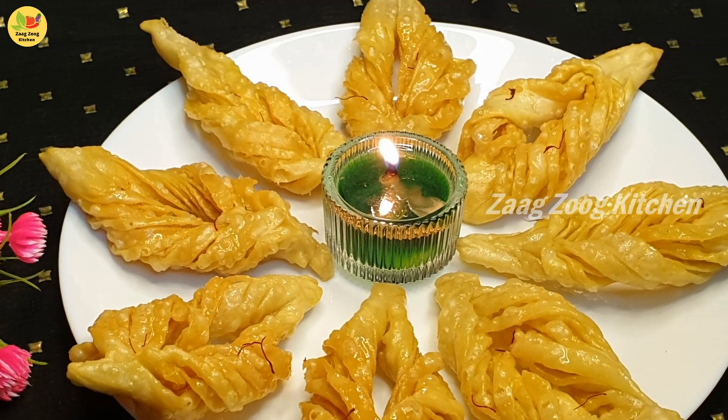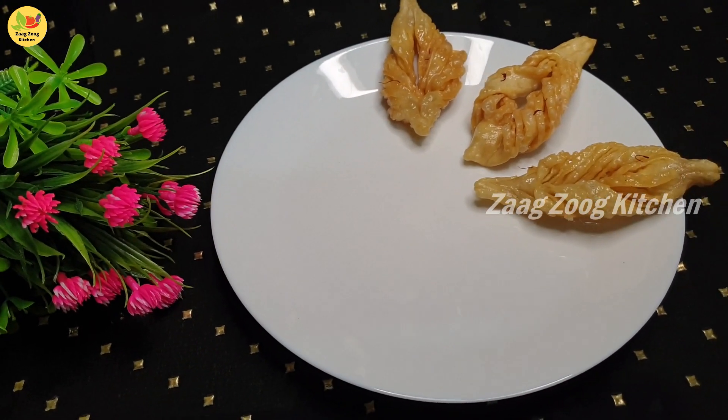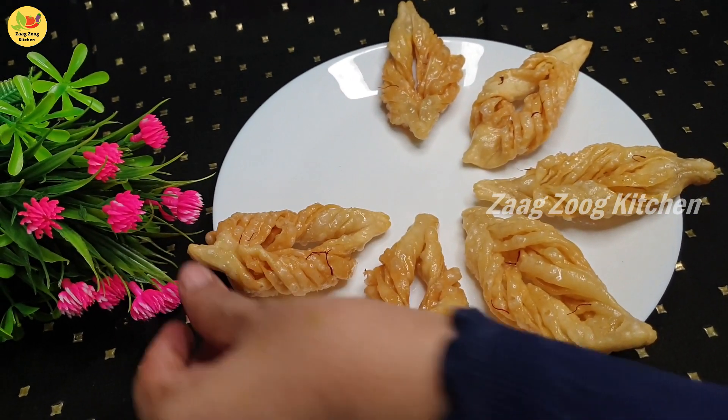Hi friends, welcome to Zagzoo Kitchen. Today we will see a sweet recipe. It's Shahi Sakkar Paray.